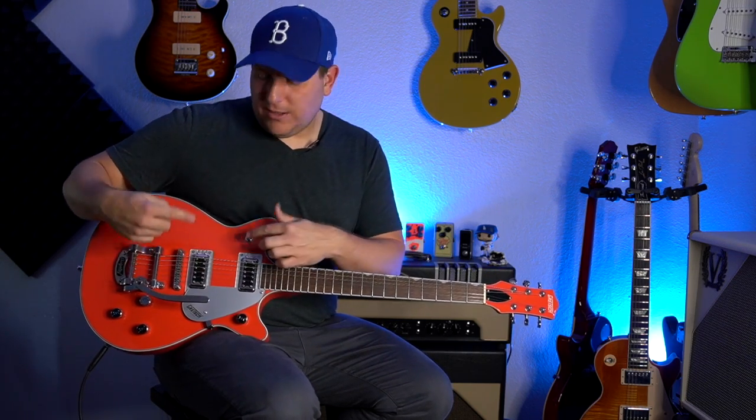Another pro is these pickups. The Gretsch Filter Tron type pickups are a thing — they're not traditional humbuckers. In my opinion they have more bite and more treble. So if you want a pickup that has more bite than a humbucker but you don't want to go all the way to a single coil, these pickups could be for you. And the ones they use in this guitar really sound good.